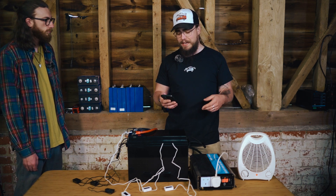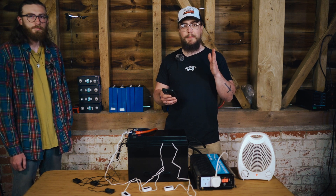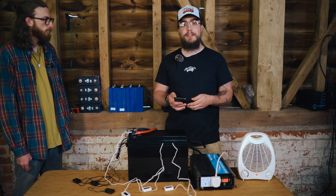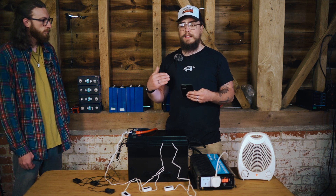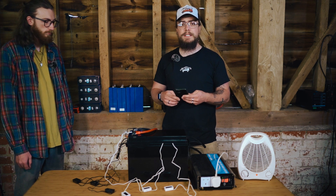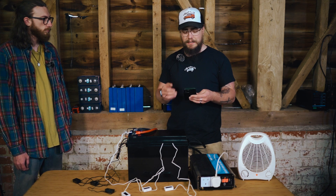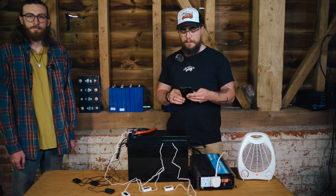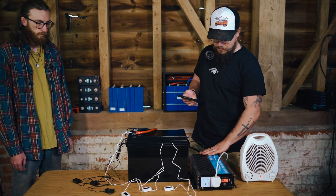So as mentioned, it's a 150 amp DALY BMS, and we're pushing it right to its limits just to see if it can cope. Obviously it's not recommended to run above the capacity the manufacturer states, but for our own peace of mind we want to see if it's capable of sustaining that type of pressure and draw for an extended period of time.